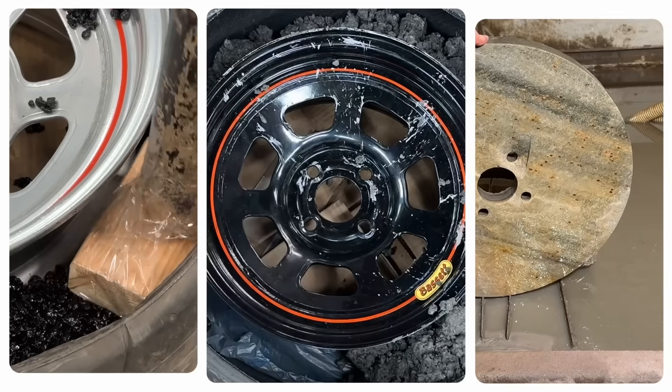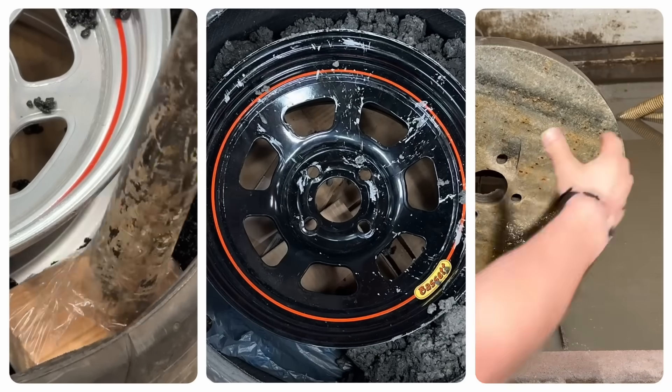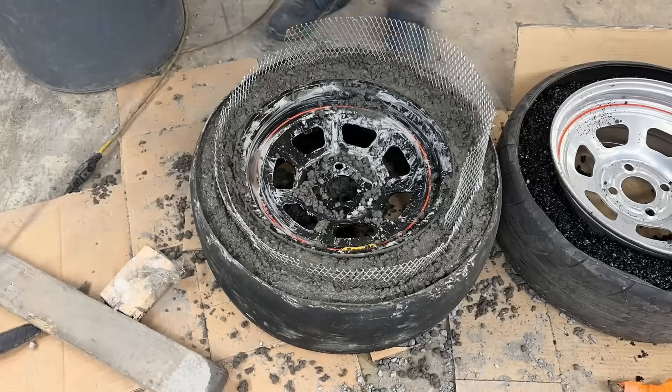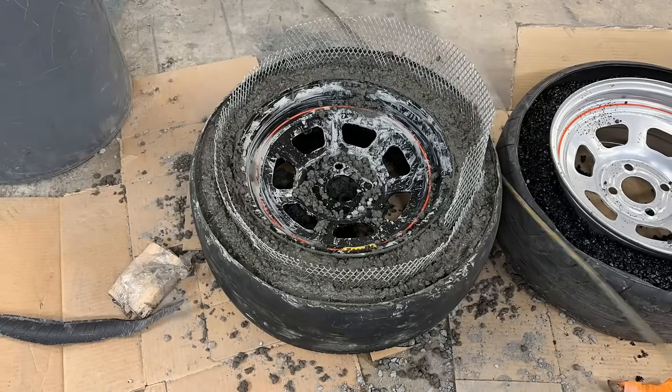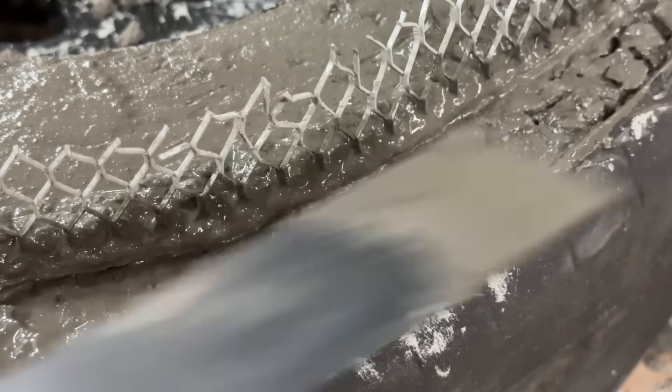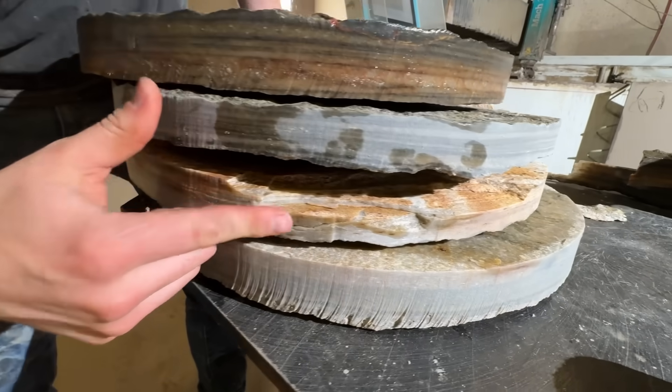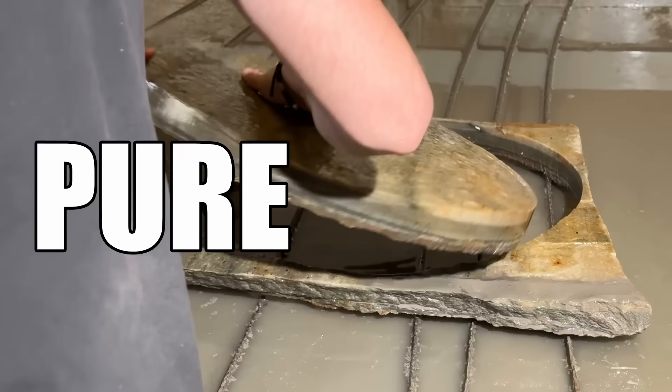I think the best way to approach this challenge is to break it down into three different wheel designs. I'm going to start with asphalt because it's really easy to work with. Then we'll kick things up a notch and use concrete — it's harder to work with but also a lot more durable. Then finally, we'll use everything we've learned and make a complete four-wheel set made of pure stone.